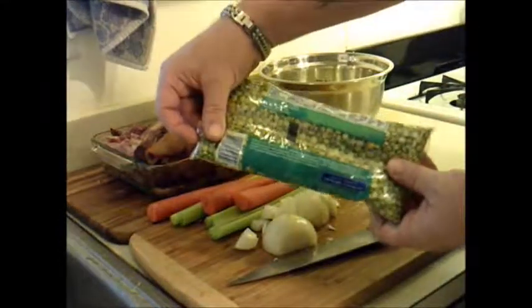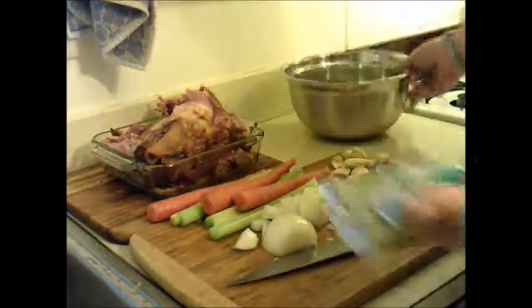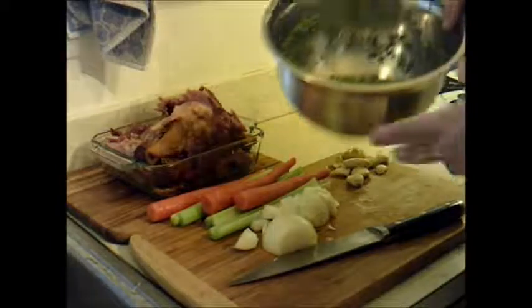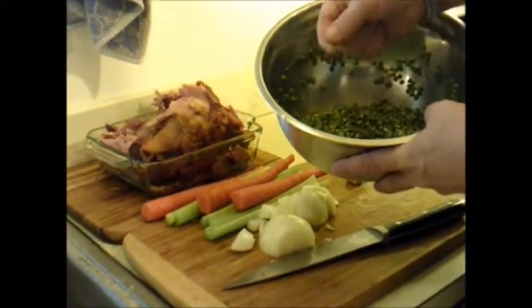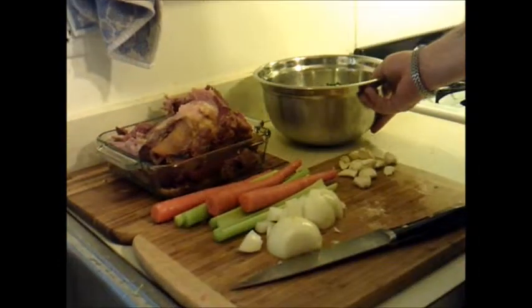Hi everybody. Today we're going to be making split pea soup. These peas are the same as these, although these have been rinsed and they're ready to go. The first thing you always want to do is check and make sure that your peas don't have any strange stones or anything in them. Rinse them once or twice, get the water fairly clear.